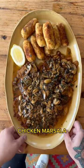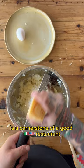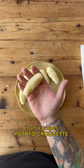Chicken Marsala. This mushroom sauce spiked with Sicilian fortified wine is a cornerstone of a good Italian American restaurant. And for me, nothing goes better with it than a proper potato croquette with some Parmesan and black pepper.